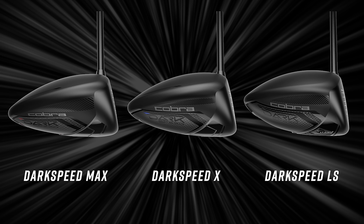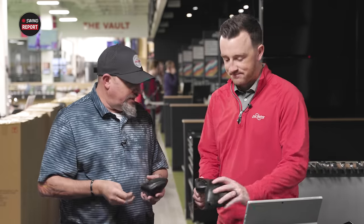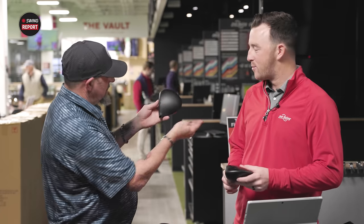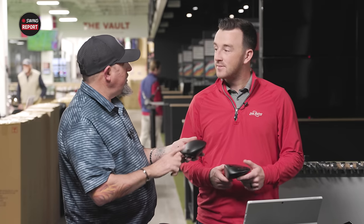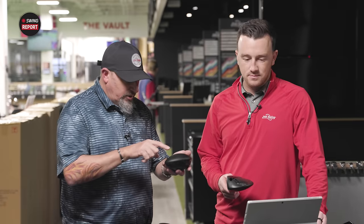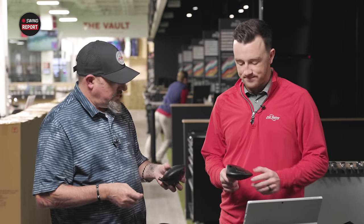They add a little bit of gray on the LS version, some blue on the standard, and a little red on the Max — but only on the sole. From the address position, all you see is matte black. They've taken the carbon fiber appearance down a notch. Last year you could really see it, but it's not prominent the way it was in the last gens.